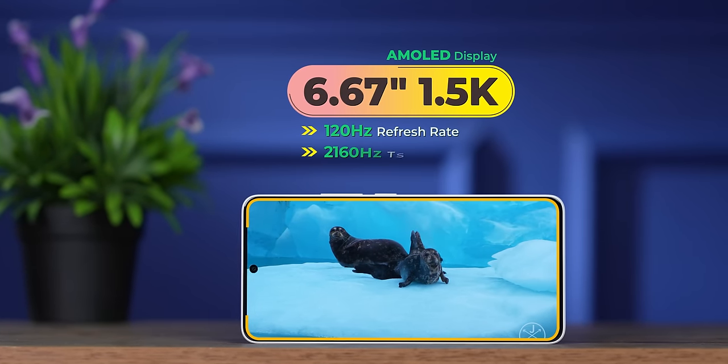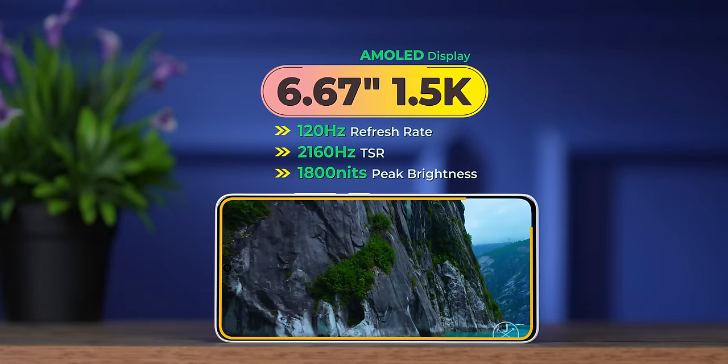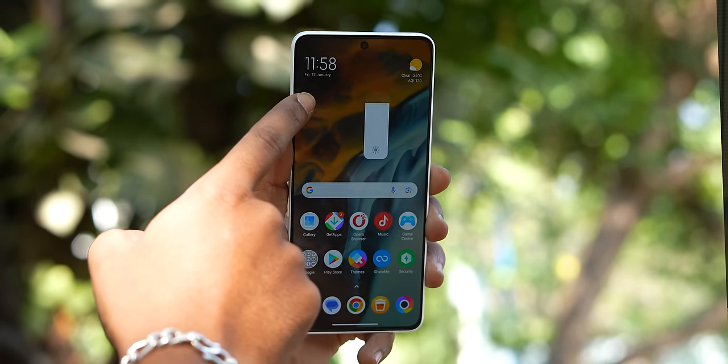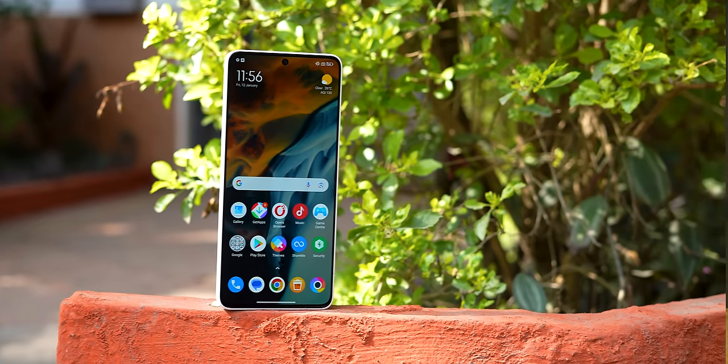6.67 inch, 120Hz AMOLED display, 1.5K resolution — this is not a Full HD display, it is a 1.5K display. Dolby Vision support, HDR10 Plus, and yes — 12-bit display, which means 68 billion colors. 1800 nits brightness. At ₹25,000 this is by far the best display. I said the X6 Pro at ₹30,000 is one of the best displays — good job Poco on the display.